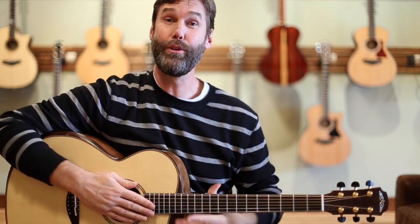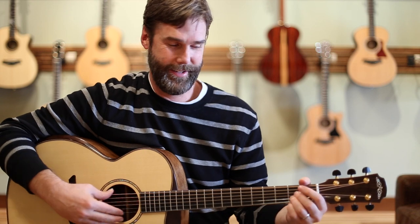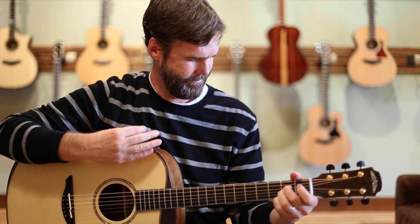The only guitar like this in the world is this one right here. And of course, it sounds great.